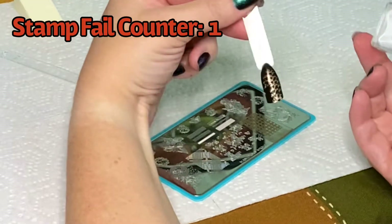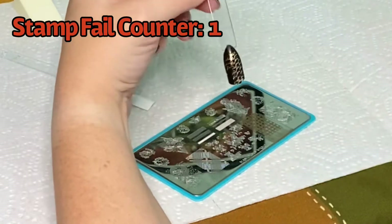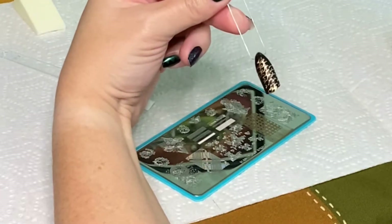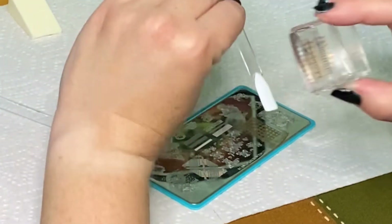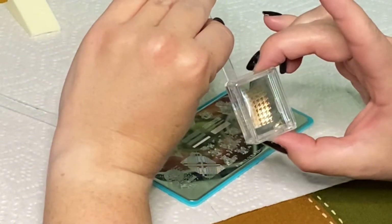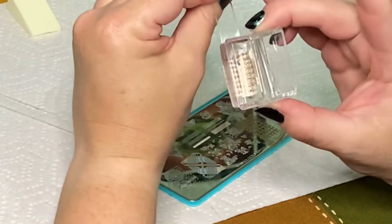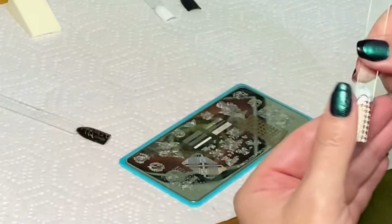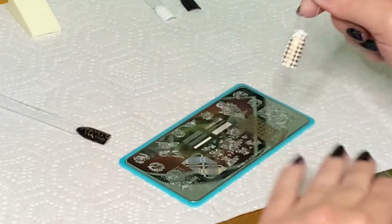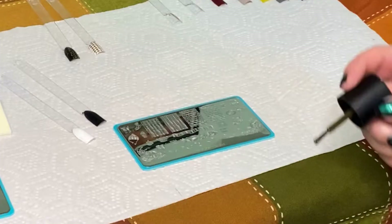I'm going to keep track of all my stamp fails because this video I had quite a few of them. While this one is pretty it looks like a snake skin — it's not exactly the houndstooth print we were looking for. You can already see the difference in how well the print transferred onto the stamper versus the last one, and this does look a lot better. The gold is a bit hard to see over the white but I still think it's really pretty — I'm calling that one a success.